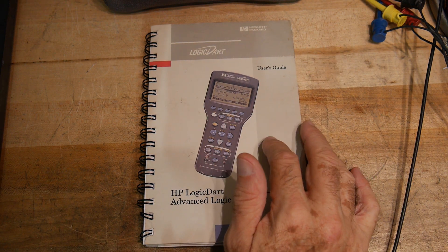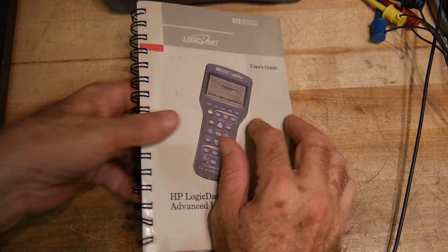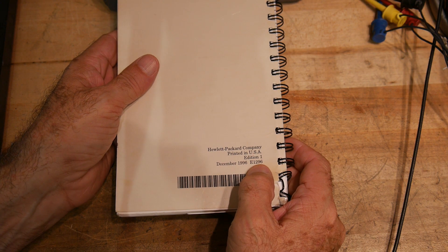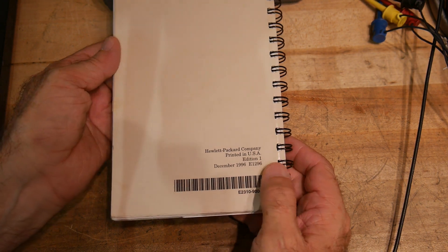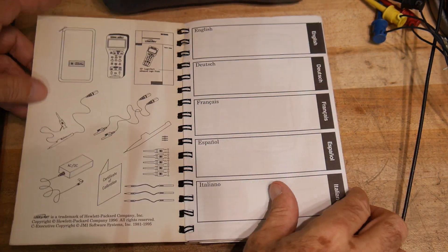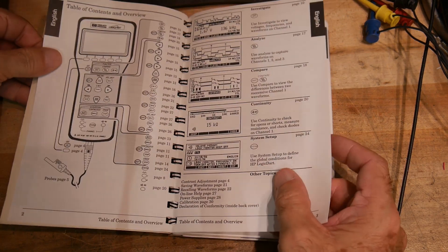This is an HP Hewlett Packard Logic Dart. It had a part number, the E1296 — at least that's the part number for the book. We'll double check that.